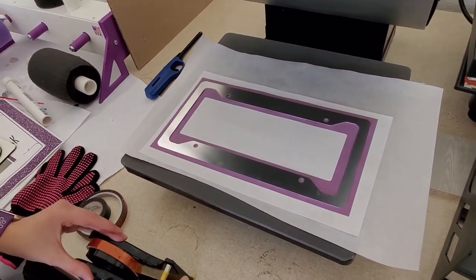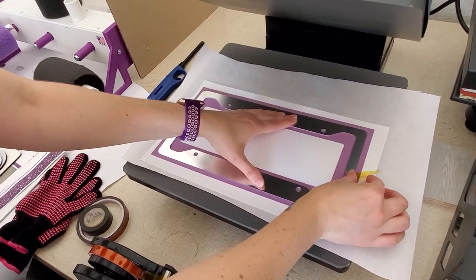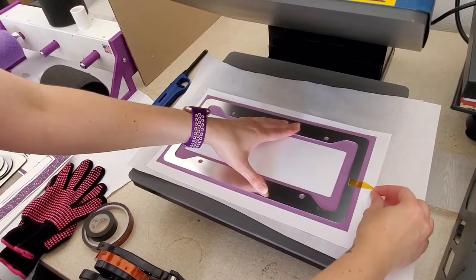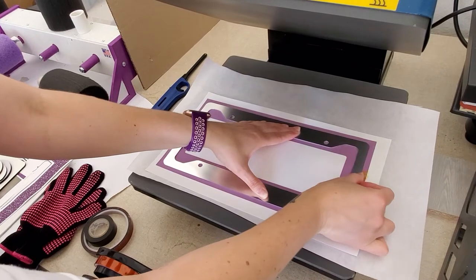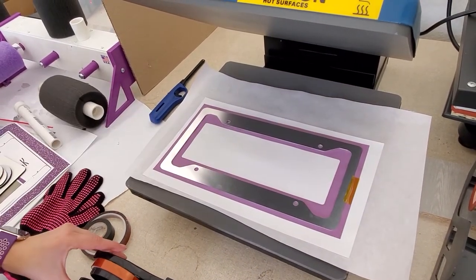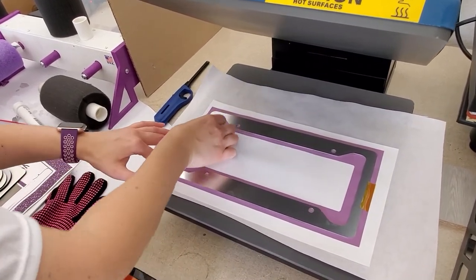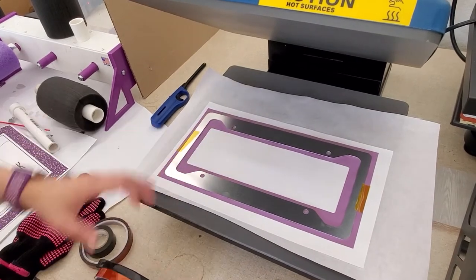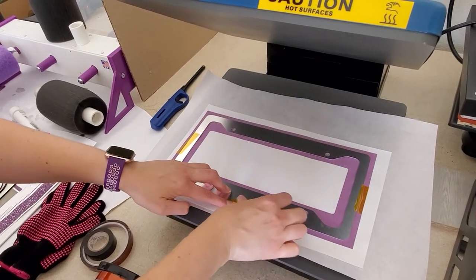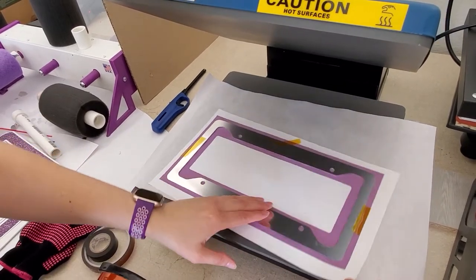They did not provide a template for this, so I kind of had to make my own using my tape measure. I'm using my heat tape to tape this down. I also went a little bit larger just to be safe that I did all my measurements correctly. I'm just taping this around so it will hold down, and then we're going to flip it over.